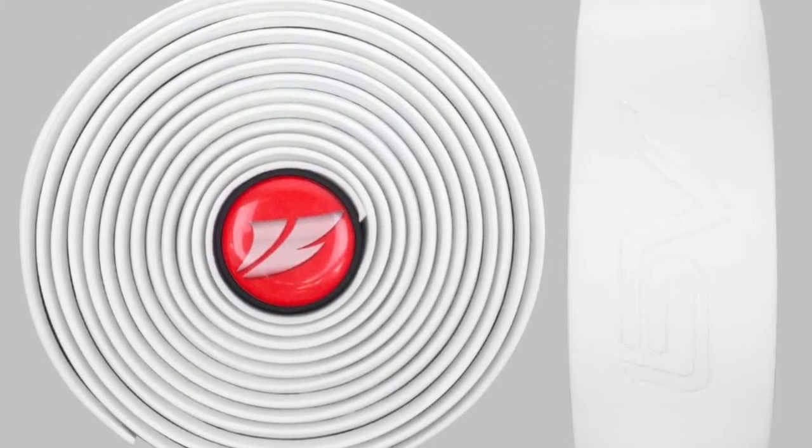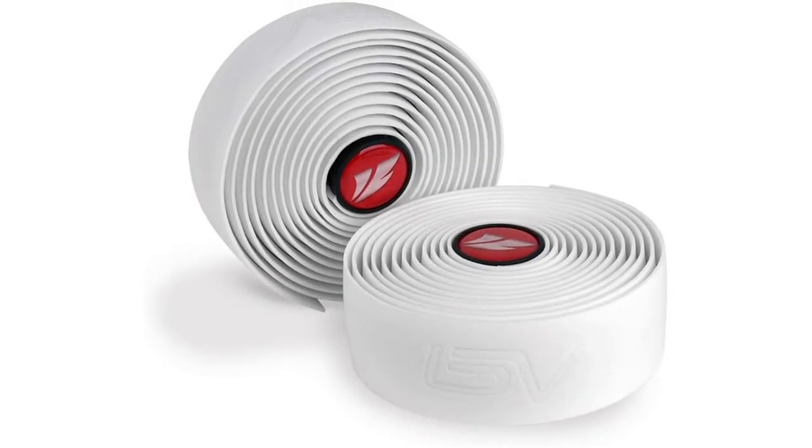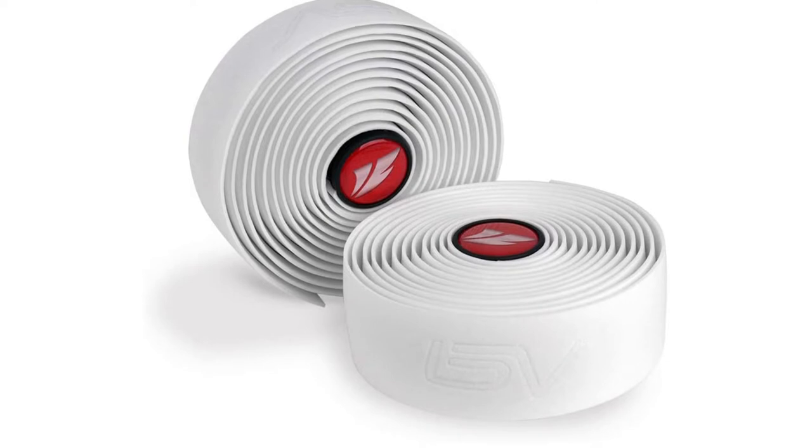If you ever need to remove this handlebar tape, it will readily rip into pieces. If you need to modify your bike, you can't unwrap your handlebars because it will destroy the tape.